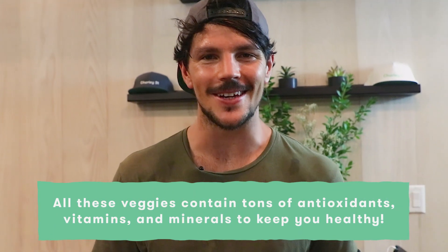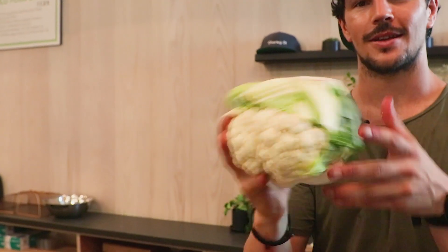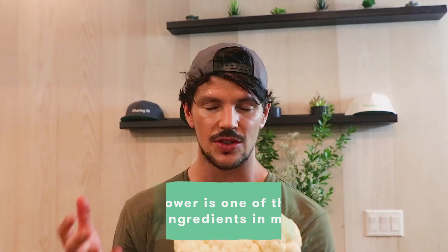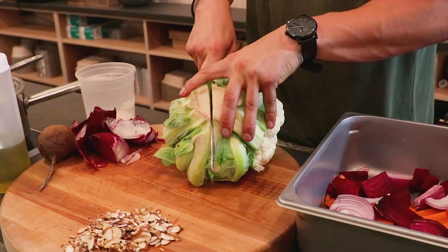Looks pretty good, doesn't it — full of tastiness and obviously very good for you. And the last ingredient: the humble cauliflower, oh so versatile. These guys may be white but they're full of so much goodness. You'll be seeing how versatile cauliflower is when we create things like cauliflower rice, purees, and all forms of goodies. Today I'm just going to roast it off and use half, because tomorrow I've got something else to use it for.